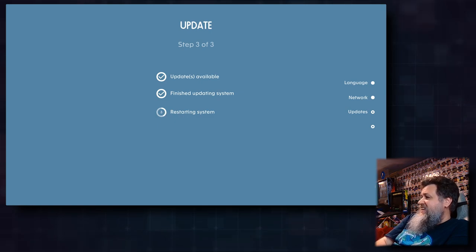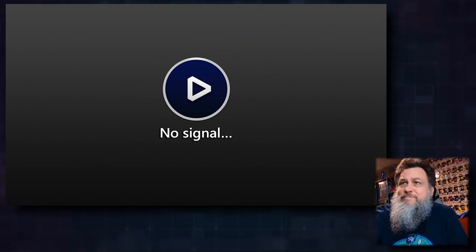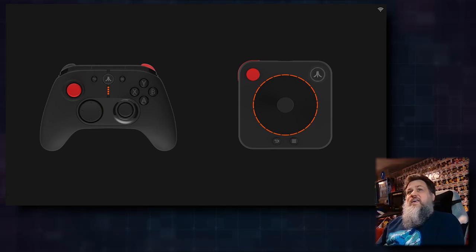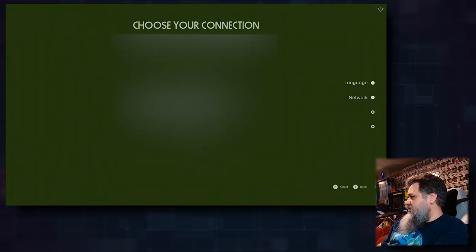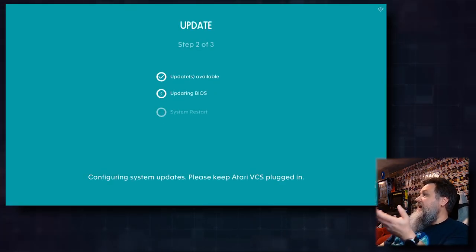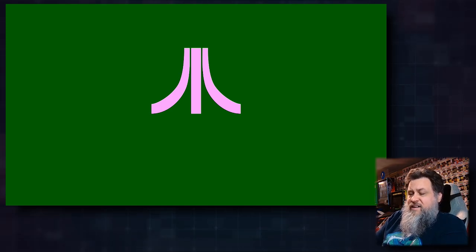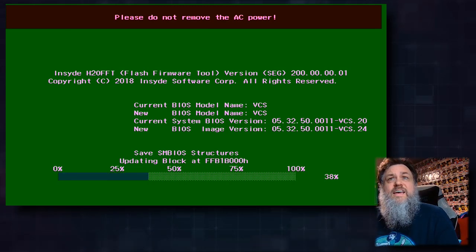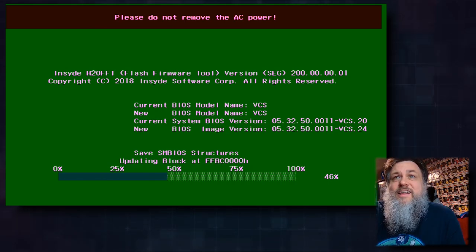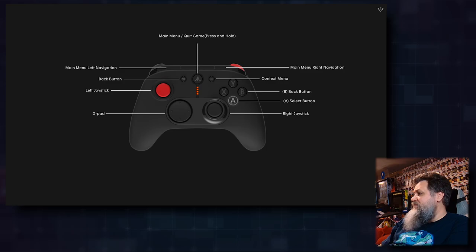It's restarting. There was a brief moment with no signal, but here we go — I had to hit a button. Going through English and network selection again. Now it's updating the BIOS and restarting again. Something weird is happening — it's not showing up on my TV but the Elgato is picking it up. I'm not going to touch anything because I don't want anything to break. I can see the Wi-Fi signal in the corner, so it shouldn't be asking me about network connection again.